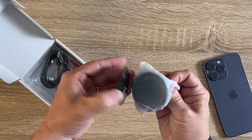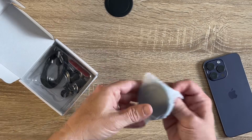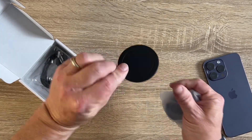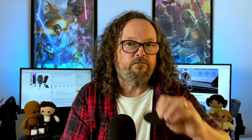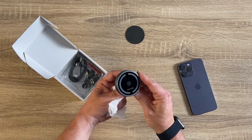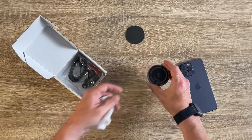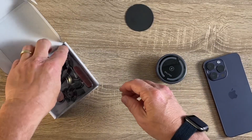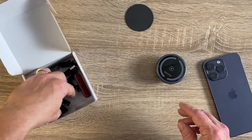Oh, it comes with a little magnetic sticker — in case you don't have a magnetic puck thingy for your phone, you can just peel that off and stick it on the back of your phone. So here's the puck itself. It's got the little lightning bolt and everything. And there's the vent mount, so you can mount it on the vent.